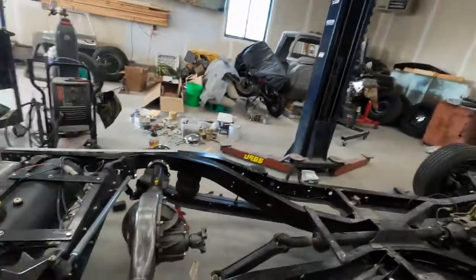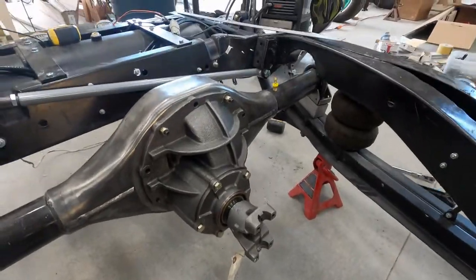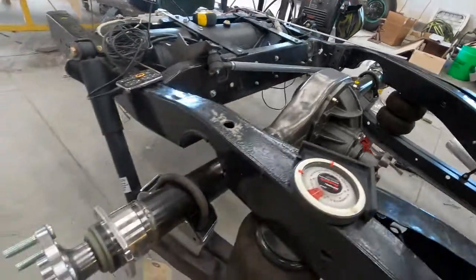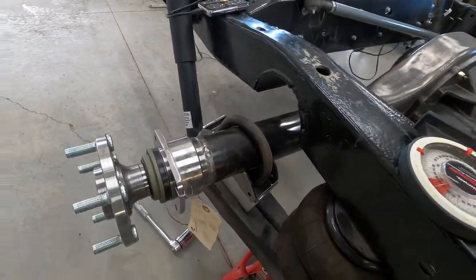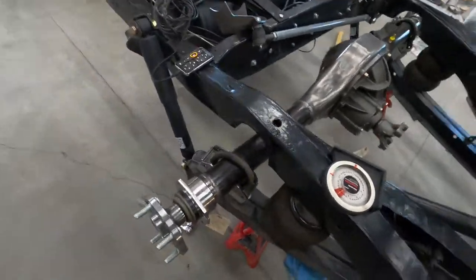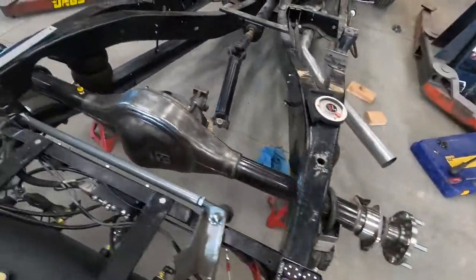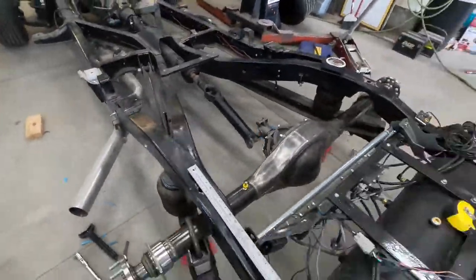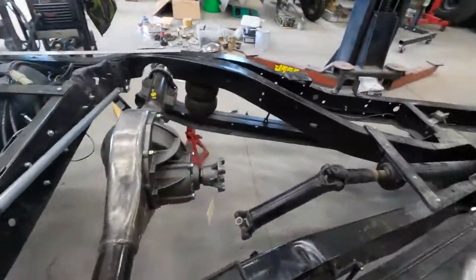I got the axle kind of assembled, got the center section installed. I just put three of the studs in for now because I'm gonna want to paint the whole rear end. So the center section and axles are in — they're not all the way in, as you can see the seal. I've got it measured side to side, centered up, and I've got the magnetic protractor set up on here.